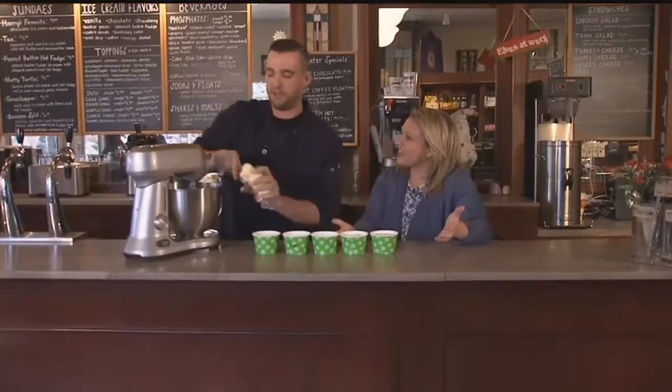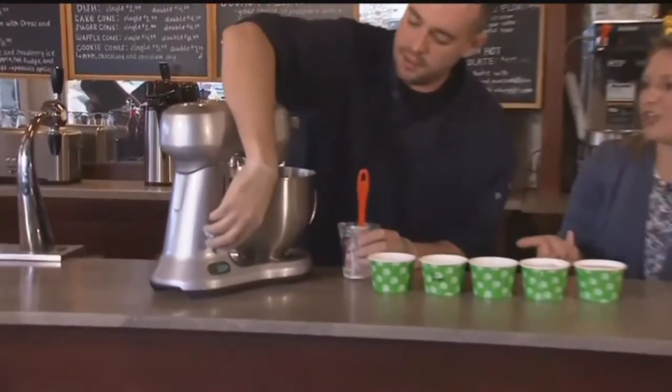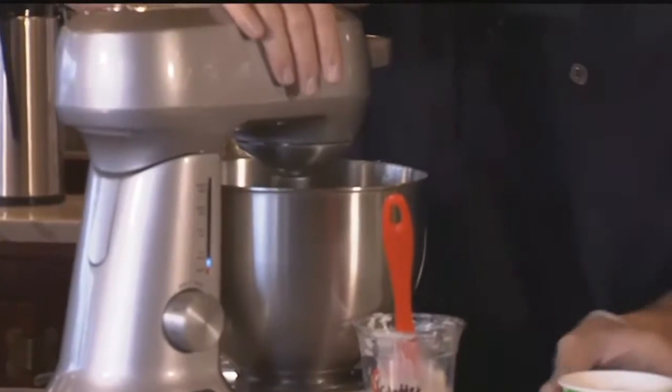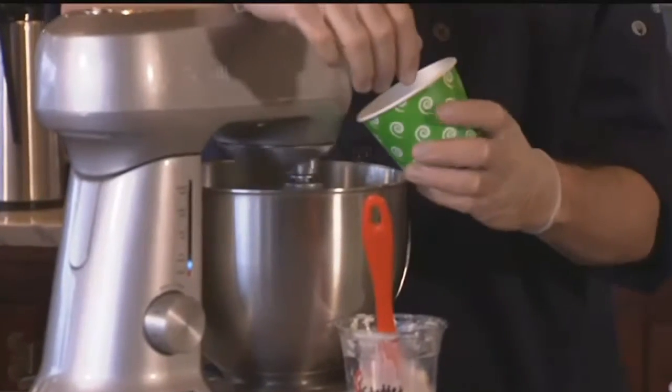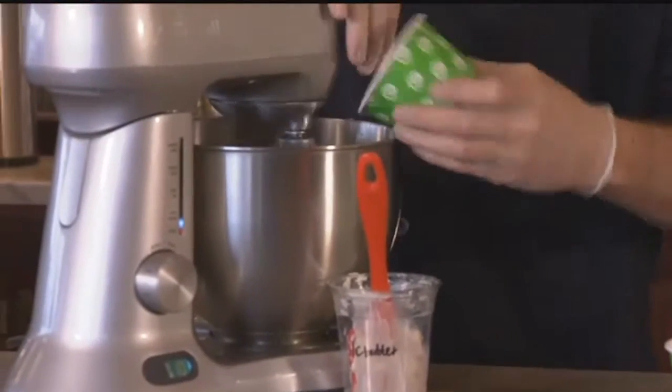I'm going to make some of the cookie dough for you guys right now, and it's pretty easy. You kind of make it like you would cookie dough in general at your house, right? Yeah, you just start off with the butter. We're going to cream it with the sugar. It's just like you would make regular cookie dough except without the eggs and without the baking soda. So you just put in some butter and you're putting some brown sugar in now.